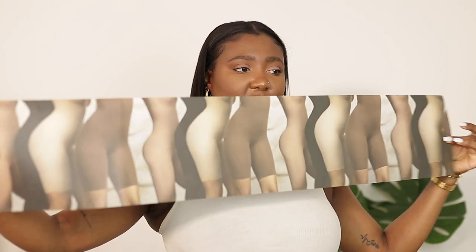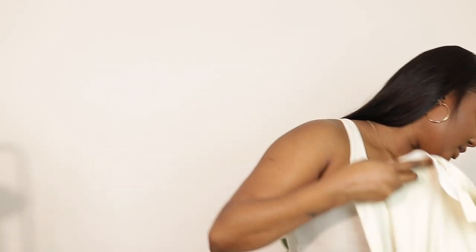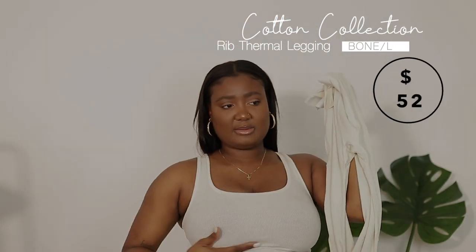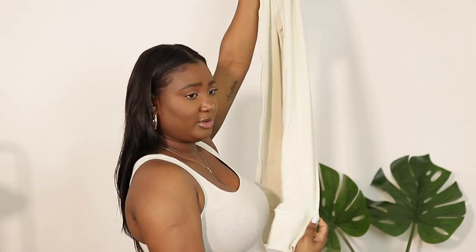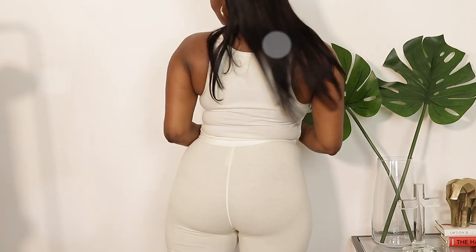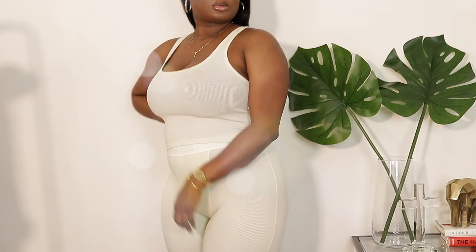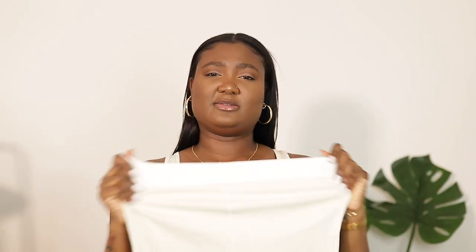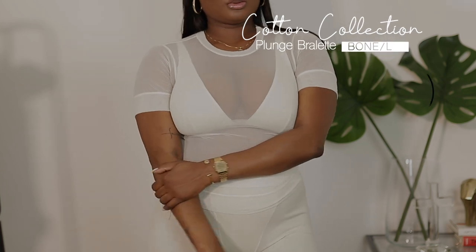Depending on how big your purchase is, they put everything in a little biodegradable bag and wrap it, which I thought was super cute and neat. The very first item I see is the Rib Thermal Legging in the color Bone — it's the same color I have on now except it's the full-length thermal legging. It's very compressive, very thick, very stretchy, and the waistband is very strong and sturdy.